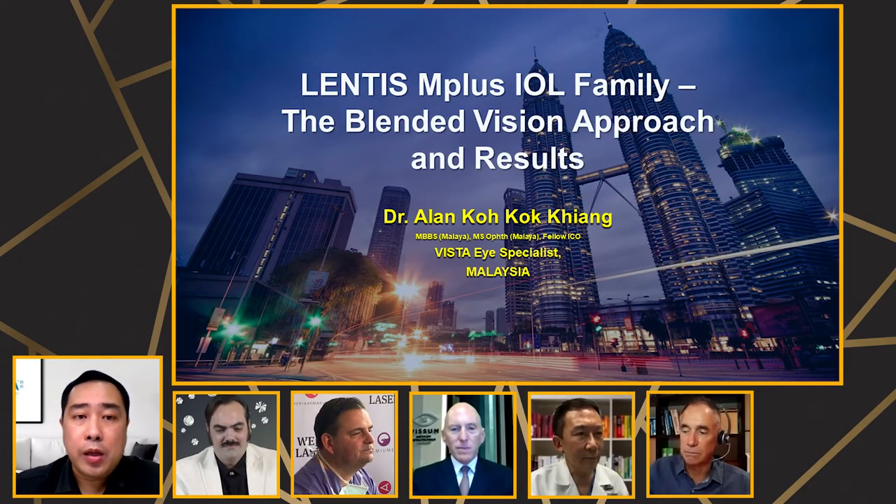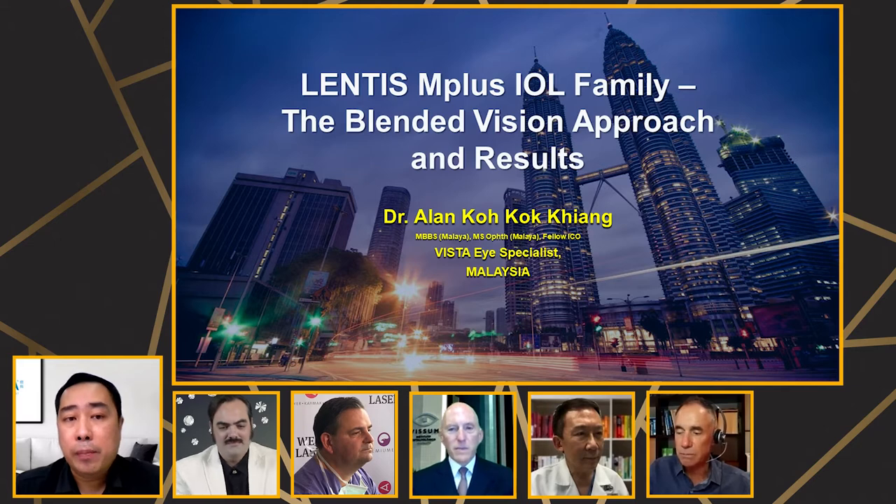Dr. Koh, hello. Hi, good evening everyone. I'm Dr. Alan from Mr. Ice Special in Malaysia. So today, my topic of discussion is about the Lentis M Plus IOL Family, the blended vision approach and results.